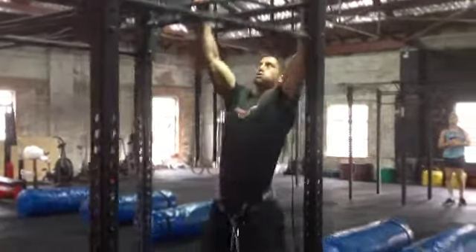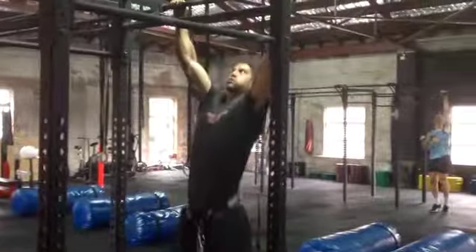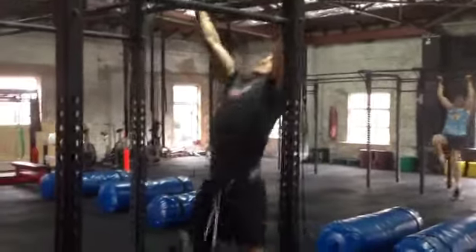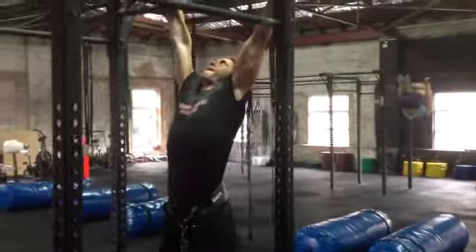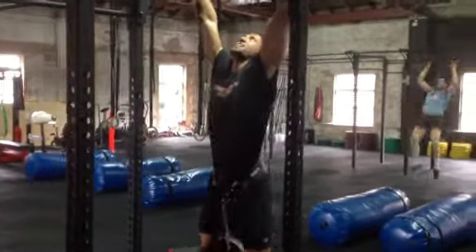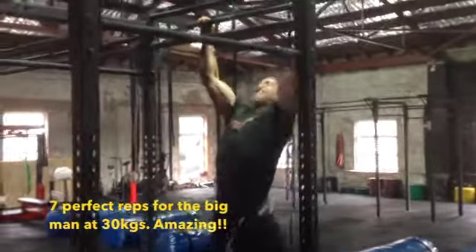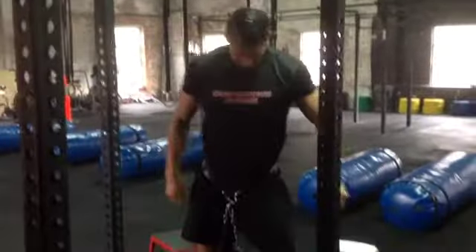Sam and I have just finished our one repetition maximums. Sam ended up with 60 kilos, I got 25 kilos — great efforts by both of us. We're going to finish off with a 50% 1RM set: Sam doing 30 kilos, I'm doing about 12.5 kilos, seeing how many reps we can knock out to finish off our back day. Sam works through his 50% 1RM — one, two, three, four, five, six, seven reps at 30 kilos. He took it to fatigue, had nothing left — great work mate.